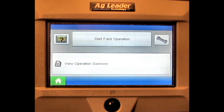In this video we will cover how to calibrate a touchscreen on the AgLeader Edge display.